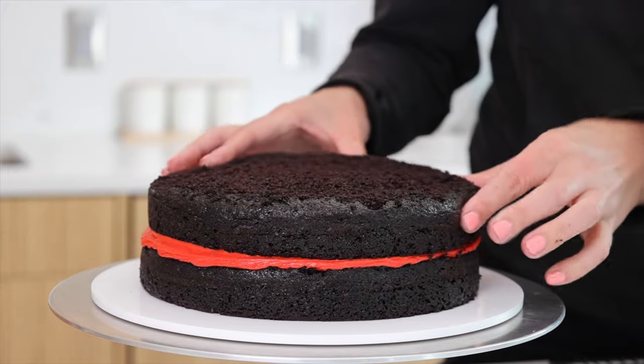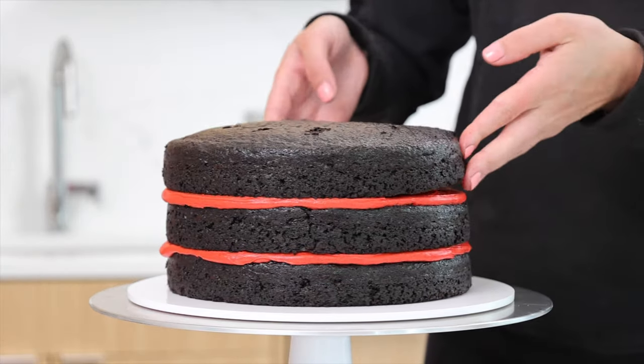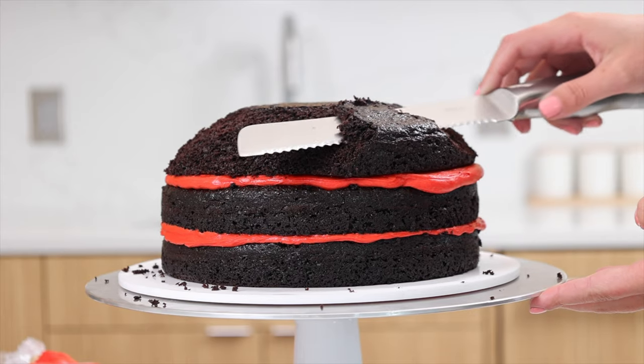We're adding an even layer of red American buttercream on top. If you want to use a less sweet frosting like Swiss meringue or my hybrid buttercream, feel free — it should work great on this cake recipe as well.